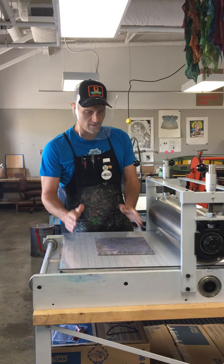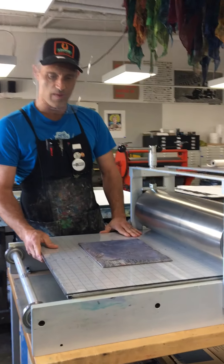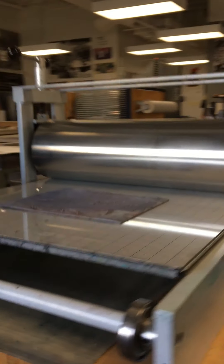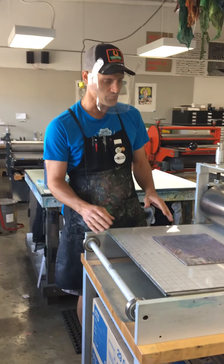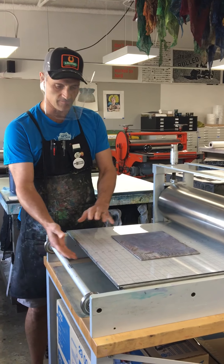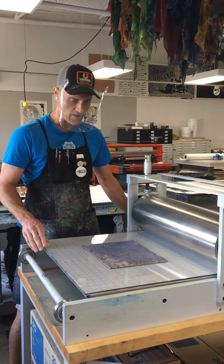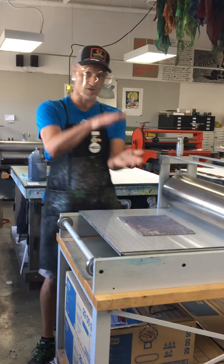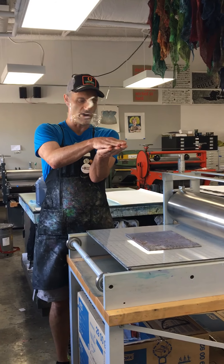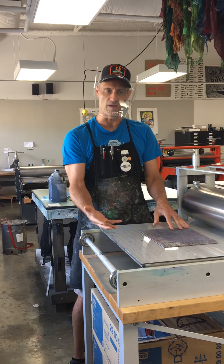What I've already done is lowered the cylinder all the way down to the bed of the press — there's no space between there whatsoever. The press is a real simple machine: it has two cylinders, a top cylinder and a bottom cylinder, and then the press bed. The crank moves the press bed under the cylinder. All we're trying to do with relief is get enough pressure to transfer the ink from the surface of the block onto the paper.